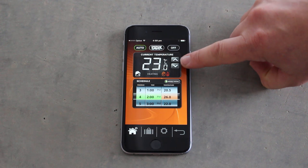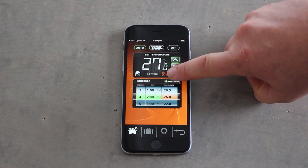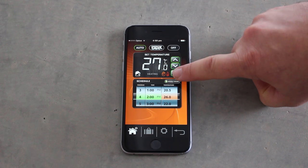This is the current room temperature. The up and down arrows can override the current set temperature. The hand icon indicates that it's in manual operation, and the flame icon indicates that the system is currently firing.